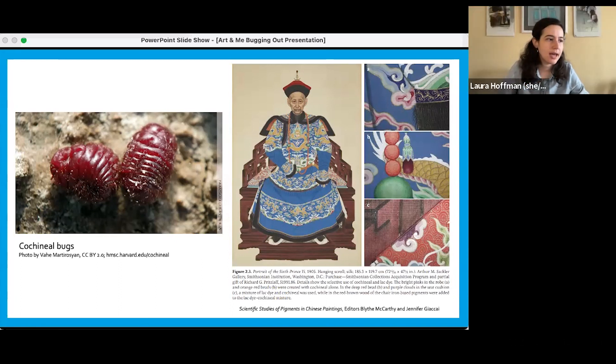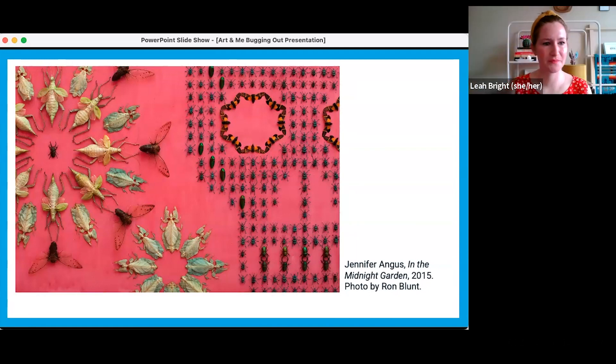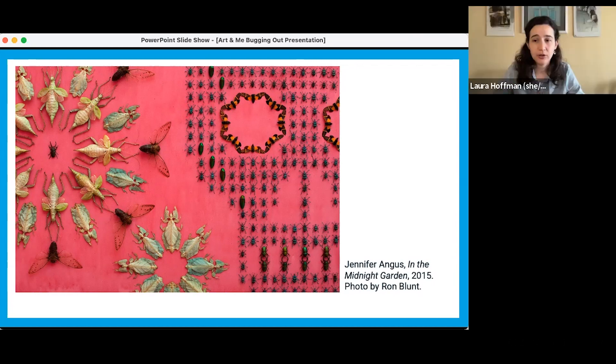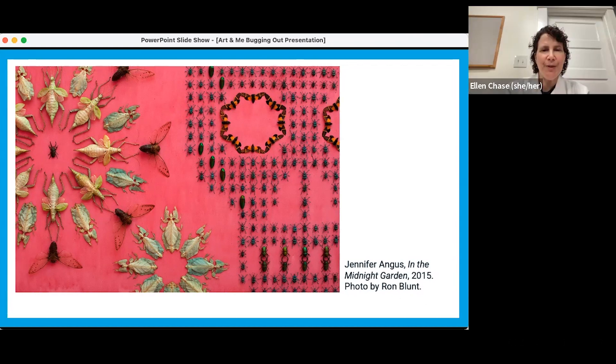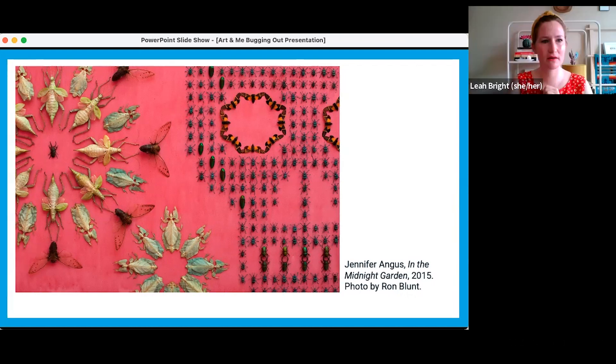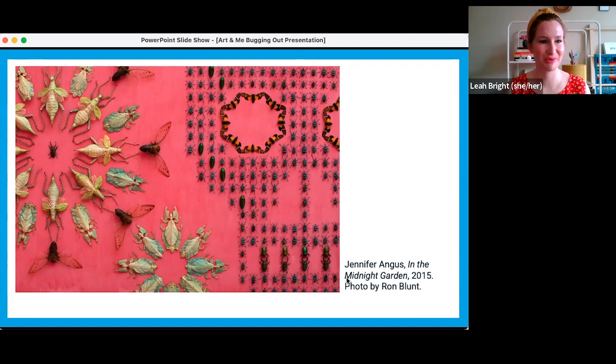We have a question: how do the bugs stay on the wall? Jennifer uses pins to stick into the wall to secure the bugs, because she actually tries to use them for lots of different installations. She doesn't glue them — she wants to be able to carefully take them off and reuse the bugs as much as possible for another show. Are they like the insect pins you would use for specimens at a Natural History Museum? I think so — and you can't even see them. You can imagine how much time it would have taken to put this whole artwork together.